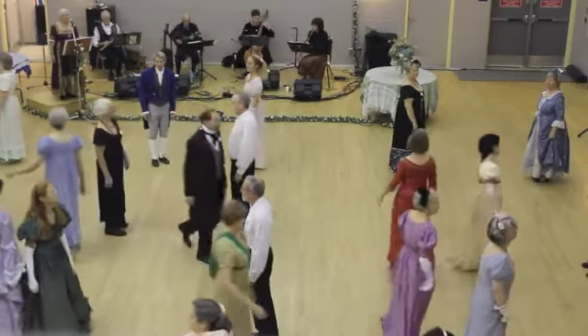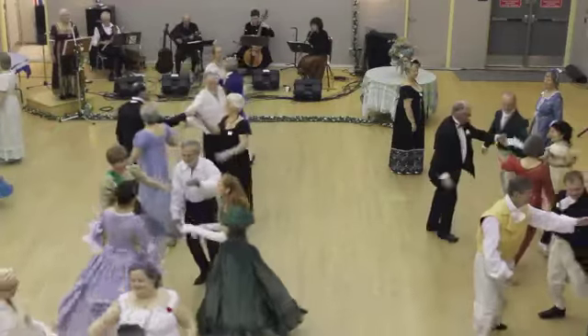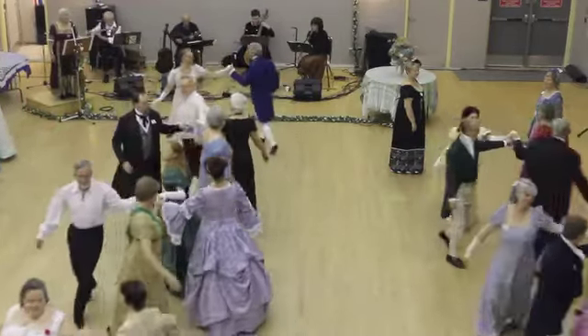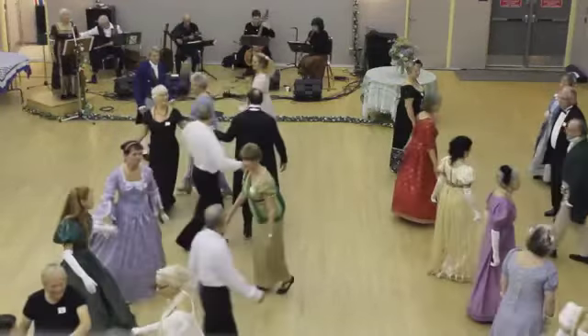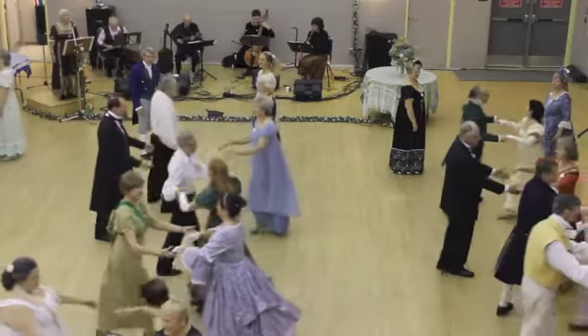Into right hand star. Back on the left. First down, second one, left shoulder chain. Others by the right. Two hands, once around.